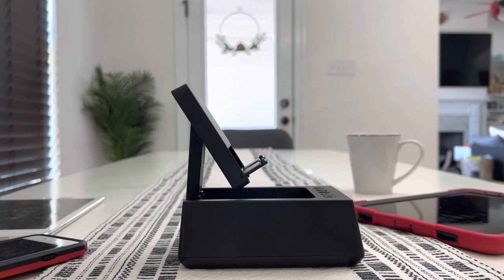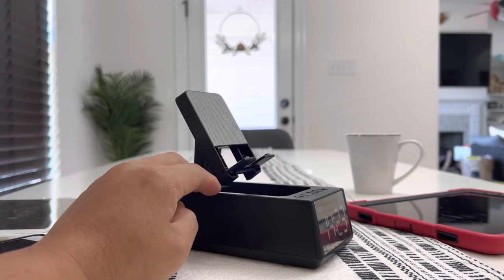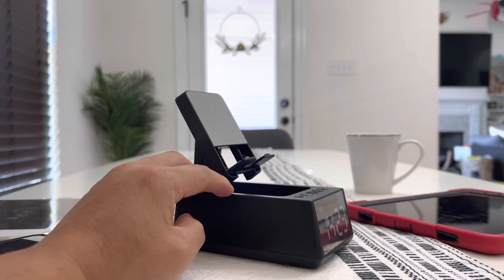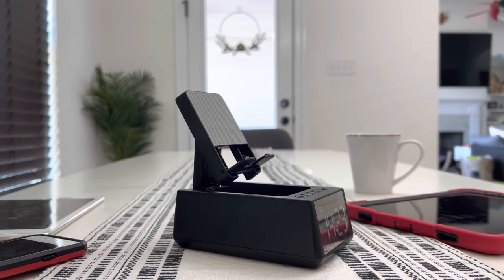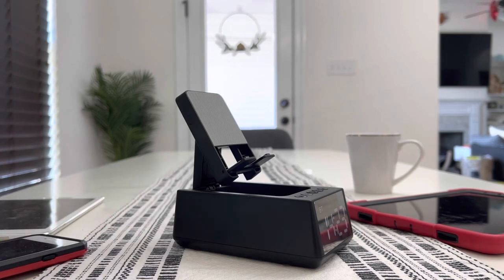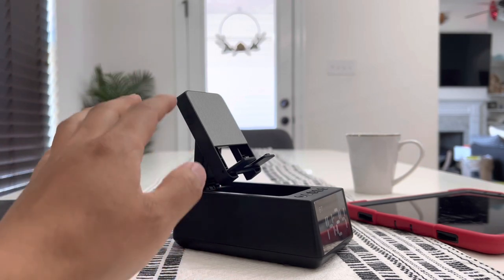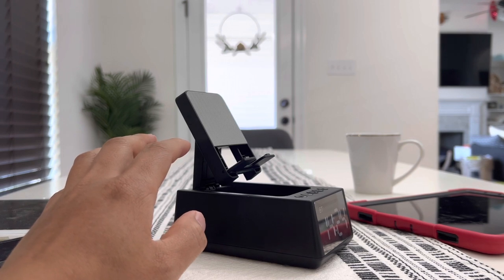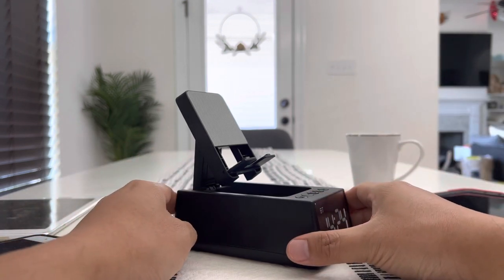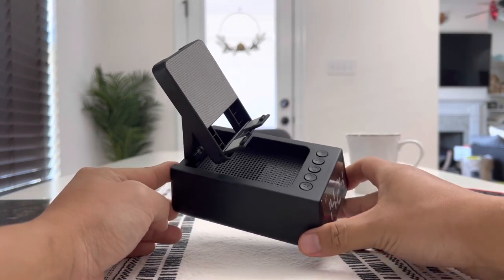One very surprising thing about this product is the wireless Bluetooth speaker. It has Bluetooth 5.3, which is pretty much the newest. The little speaker in here sounds so much better than the actual price this costs. At the moment of making this video, it is under $20, and I believe you get a 10% discount as well. I'll leave the link in the description box below along with a discount code. The quality of the speaker in this product really surprised me — this thing is under $19.